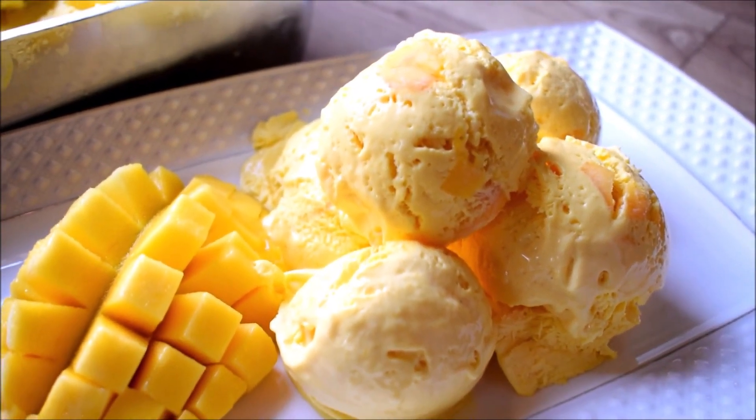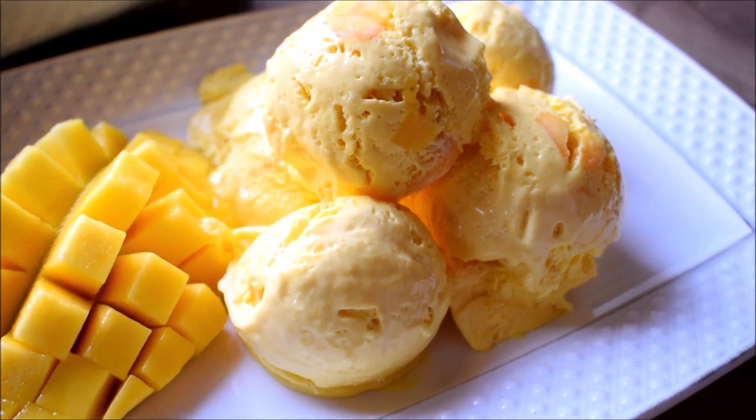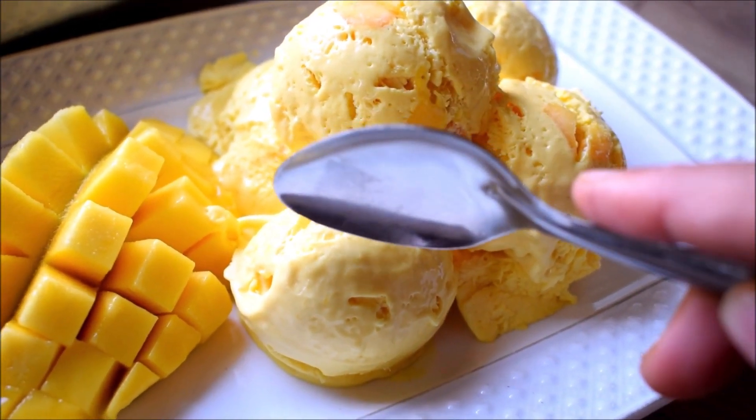Hello Friends! Welcome to Khana Manpasand. I am Kamna Chopra and welcome to Khana Manpasand. Today, I am going to share with you a very creamy mango ice cream.